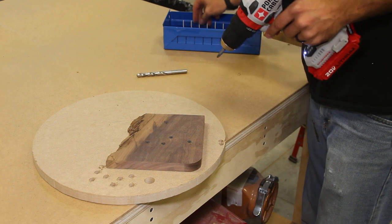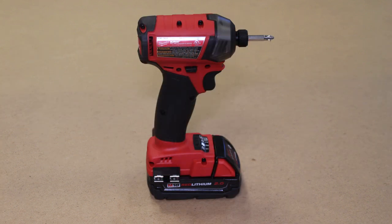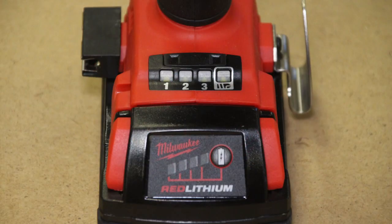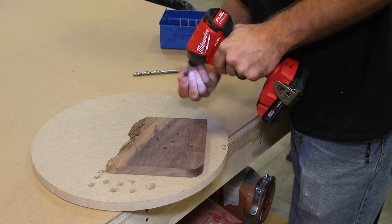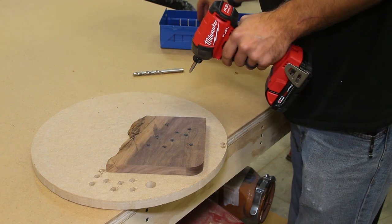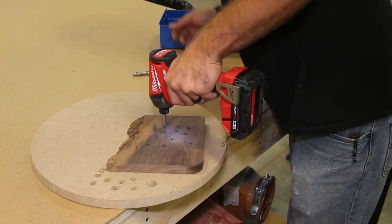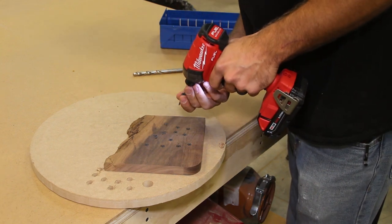Next on the list is Milwaukee's M18 Fuel Surge. This is a nice little unit — it comes in at $149.99 at Home Depot without a battery. It uses their M18 battery platform, so if you see red tools with the M18 logo in your woodworker's shop, that's their battery platform. This is their Surge, meaning it's a hydraulic impact driver — very quiet, with unique speed settings and capabilities for driving special fasteners. It's a really neat, lifelong tool that's very light and provides more than enough power.